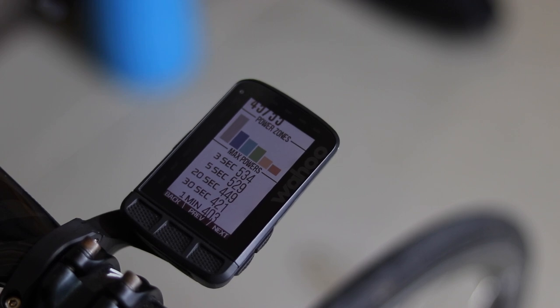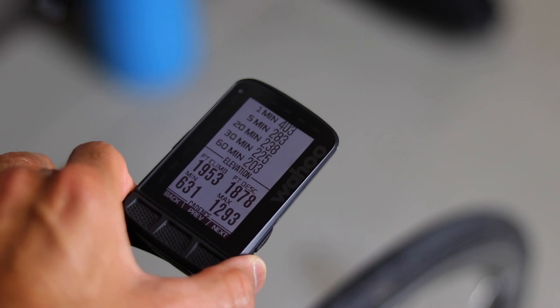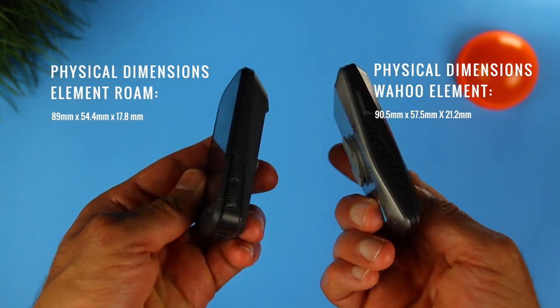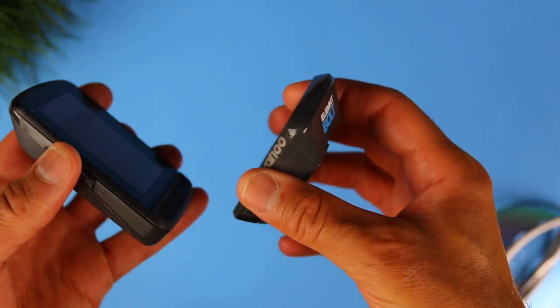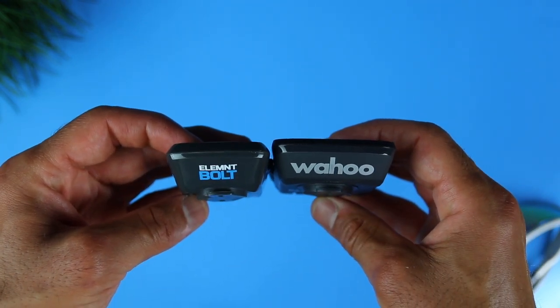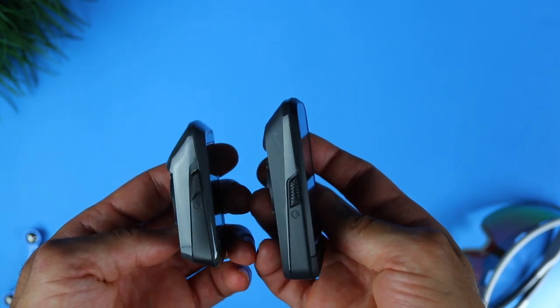Speaking of the original Element, what makes the Roam different? Basically three main things: the color screen and just a better overall screen with ambient light sensor, better navigation features, and a different design. The Roam has a new form factor and is a tiny bit smaller than the Element. Both have the same 17-hour battery life. Other than the larger screen, the Roam looks a lot like the Element Bolt — similar form factor, same button layout, similar bike mount. And it does not feel as plasticky as the Bolt; it's still hard plastic but actually feels a little more solid.